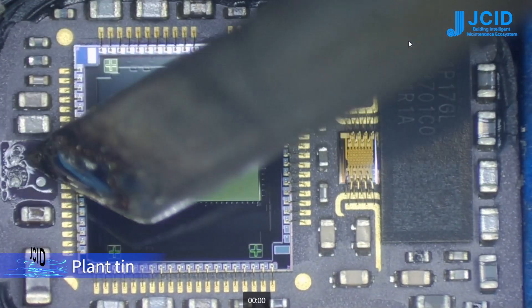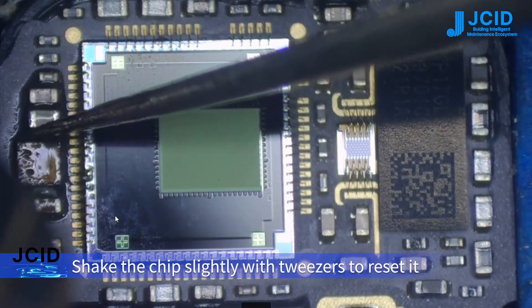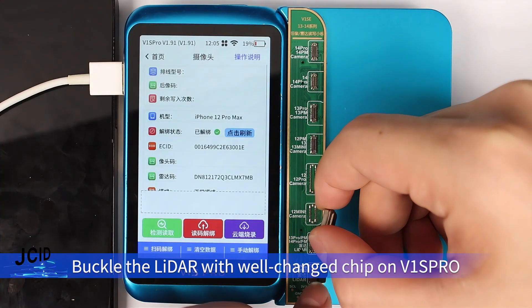Plant in, then solder the JCID-12-14 LADA repair chip on it. Shake the chip slightly with tweezers to reset it. After soldering is finished, buckle the LADA with the replaced chip back on the V1 SPRO.